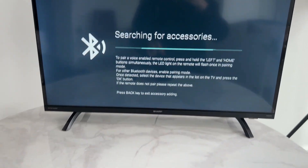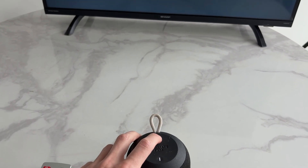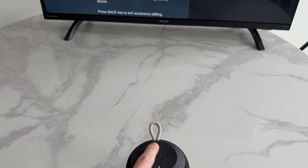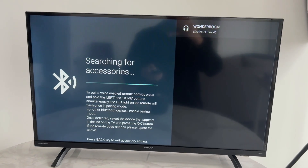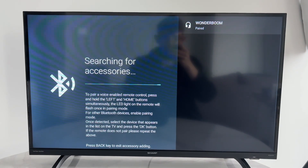Now it's going to be searching again. Come onto your device, make sure it's properly powered on and in pairing mode. On this device I have to hold a button for that, and you can see it's now been found. Click on it, pair, and confirm your decision. Hopefully now you've managed to pair.